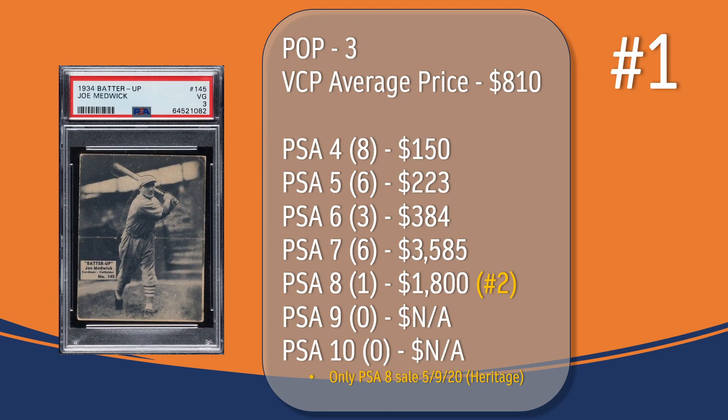And at number one, we have the Joe Medwick card. In a PSA 3, there have only been three graded copies, with a current VCP average price of $810. There have been eight graded at PSA 4, the last one selling for $150. There have been six graded at PSA 5, the last one selling for $223. There have only been three graded at PSA 6, the last one selling for $384. There have been six graded at PSA 7, the last one selling for $3,585. And there's only been one graded at PSA 8; the only PSA 8 sale in VCP's database took place in May of 2020, through Heritage, and sold for $1,800, placing Joe Medwick at the number two spot in terms of PSA 8 graded copies on this list.